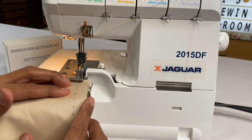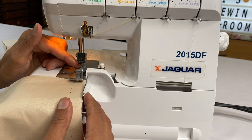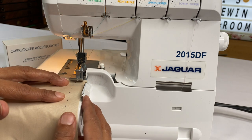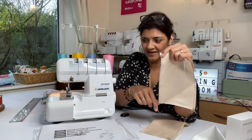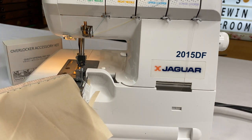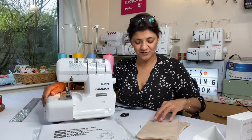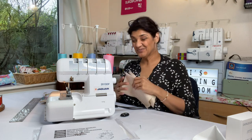With the seam guide, I move it over until I can see the marking for my left needle, place the guide there, and then sew. The seam allowance is marked on the guide in both metric and imperial. I got a really nice, clean cut — that's really important for accurate seam allowances.